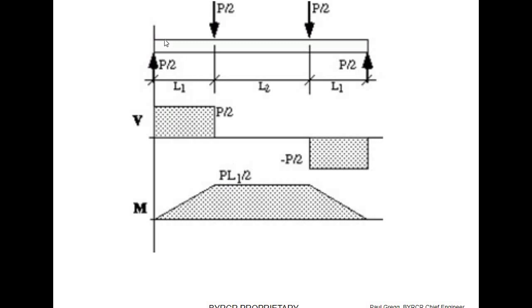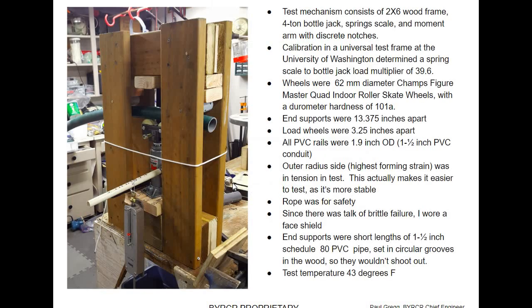This is a four-point bend test. You hold it on two far points and then you push on it with two points in the middle. Here's the shear diagram — there's only shear on the outside. The reason we do a four-point bend test is to get a constant, uniform moment across the test section without any shear in there. This is my test setup: a two-by-six wood frame with a bottle jack. The specimen is held against a point on one end and a point on the other end.